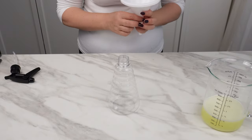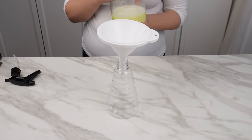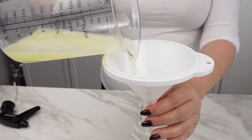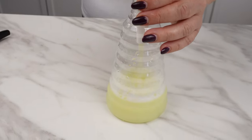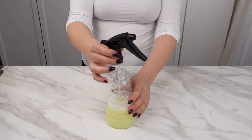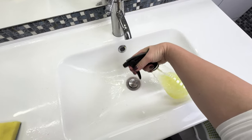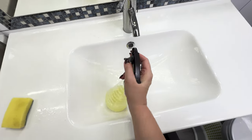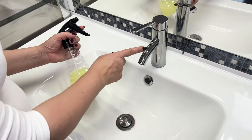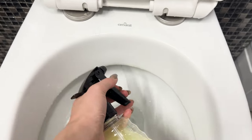Using a funnel, pour the mixture into the spray bottle. This prepared mixture is invaluable for sewer maintenance. It removes deposits and scale, removes yellow stains from plastic toilet parts, unclogs sewer pipes, and prevents the accumulation of deposits. It is also great for cleaning bathroom ceramics. The salt and soda disinfect, citrus fruits whiten the surface, leaving the bathroom clean and fragrant. The sewer works efficiently, and you avoid exposure to toxic chemicals.